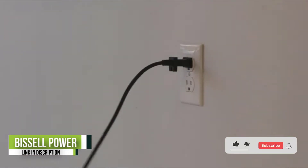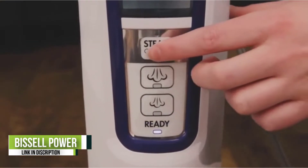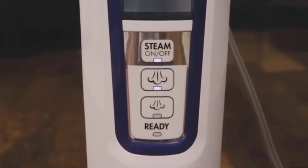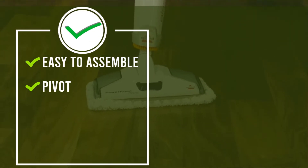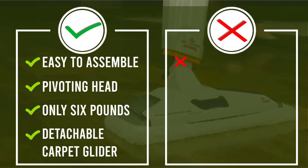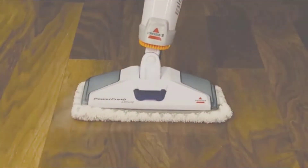A notable feature of this steam mop is the pivoting head, which makes it a lot easier to maneuver compared to other steam mops. The detachable carpet glider allows you to also freshen up the carpets in your home. For larger jobs, the 473-milliliter water tank is a great benefit, allowing you to clean multiple rooms without stopping to refill. Additionally, the water heats up within 30 seconds, and the 23-foot power cord means no need to keep plugging and unplugging to get the job done.